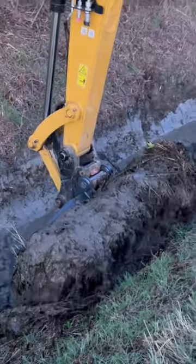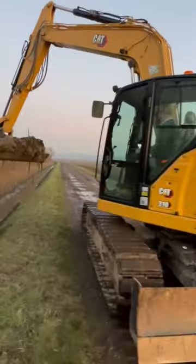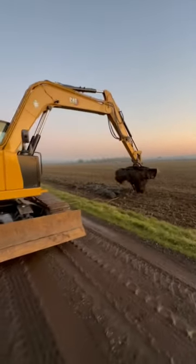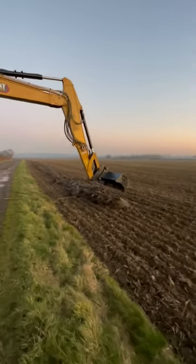Barry's doing a nice job here. Seven foot bucket, hand made. Ten ton cap digger. We're dropping it on this field here that's going to be planted with spring barley.